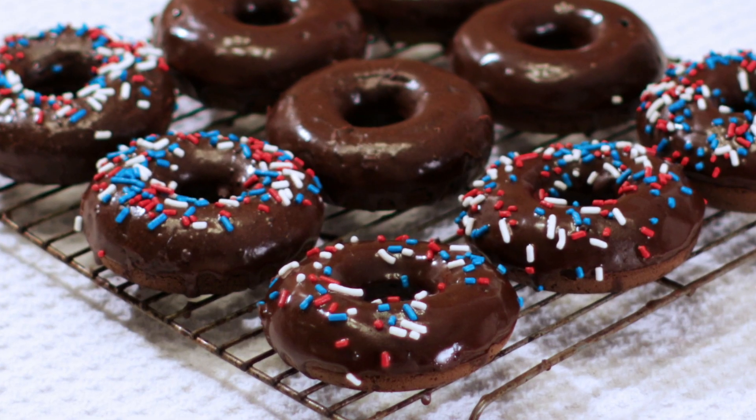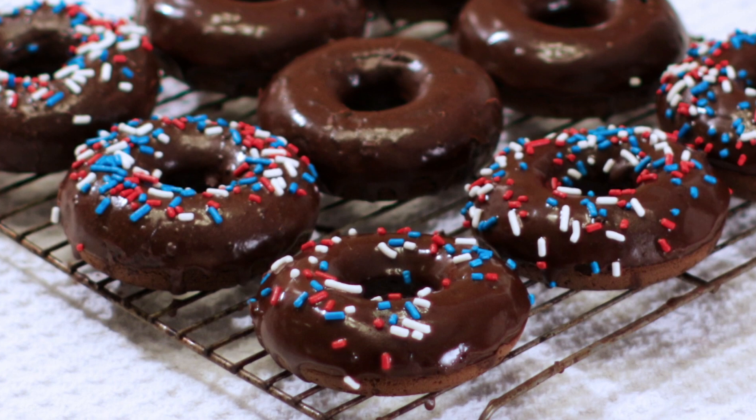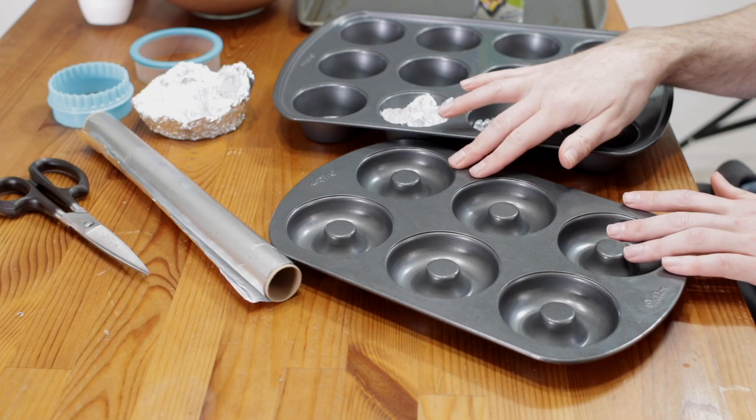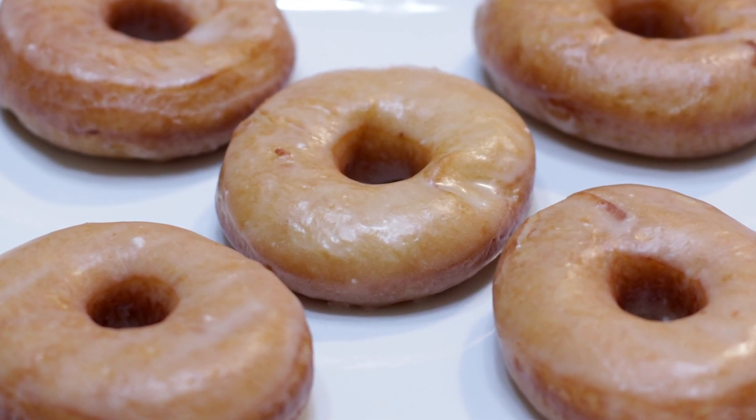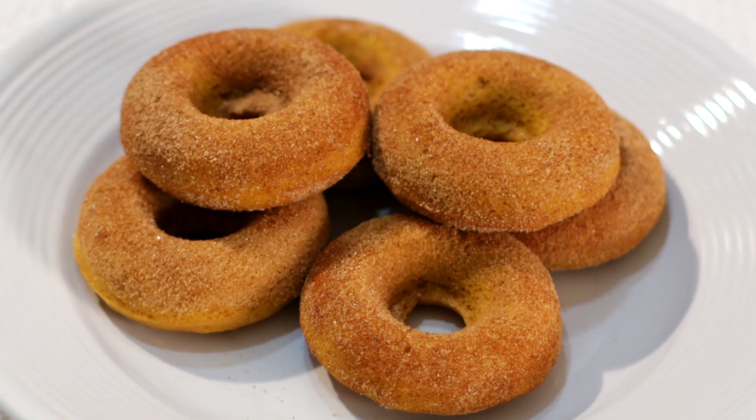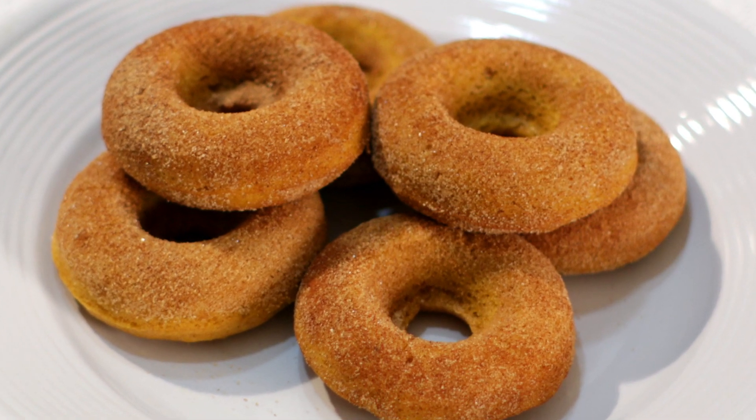I have a chocolate cake donut recipe video here on my channel, and I've gotten questions about what to do if you don't have a donut pan. I have a nice little Wilton donut pan that I always use for my cake donuts. You don't need a pan when you're making yeast-based donuts like the classic glazed Krispy Kreme donuts. But if you want to make cake donuts, you need some sort of pan to get the donut shape. If you don't have one, there are some solutions you can try.